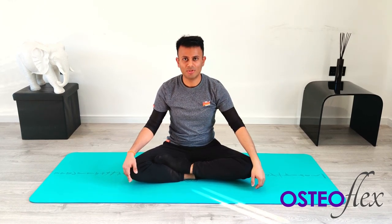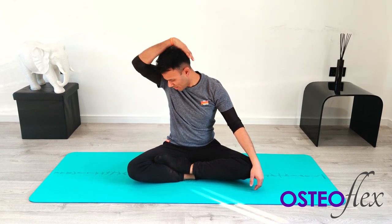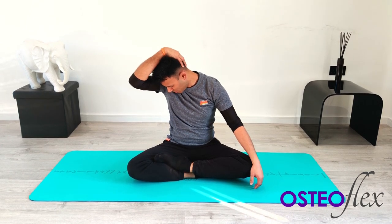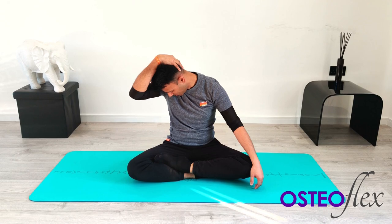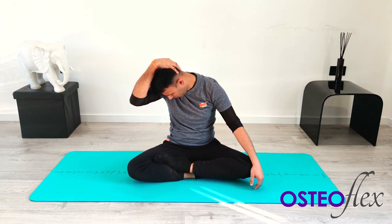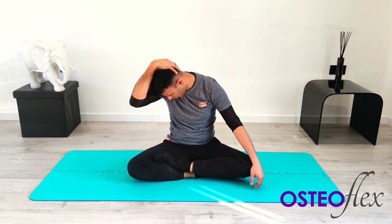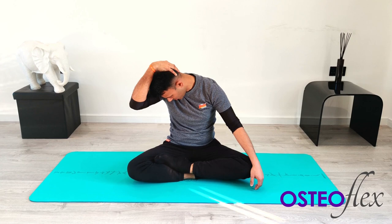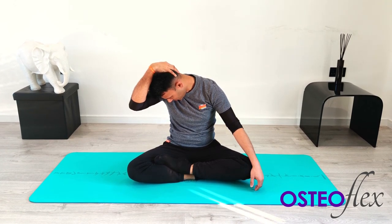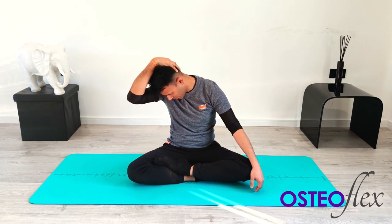We're going to do the same on the right side. Look all the way down towards your right knee, take your right hand behind the head, and slowly take your head all the way down. Relax the muscles. Just keep feeling that stretch. Hold that there. Five, four, three, two, one — relax.